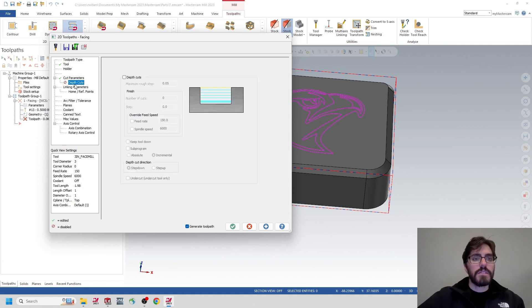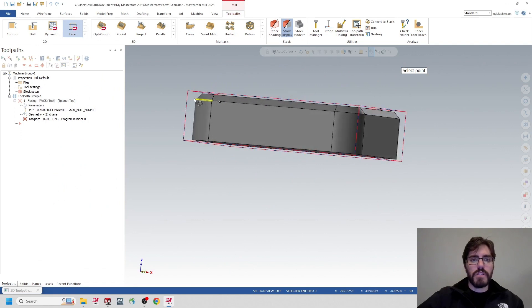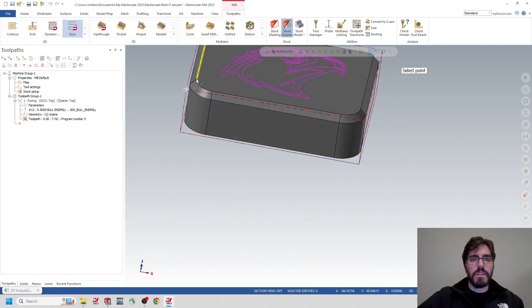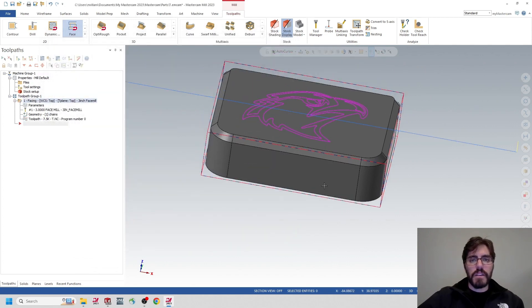In Cut Parameters, change the cutting method from One Way to One Pass. Shorten the approach distance to 25% and set stock to leave on floor to zero. For depth of cut, make sure we're registering about 60 thousandths — we're only taking off 30 thousandths in this first pass. In Linking Parameters: absolute, absolute, absolute, absolute. Top of stock is already registering 30 thousandths above, and depth is already defaulting to zero.